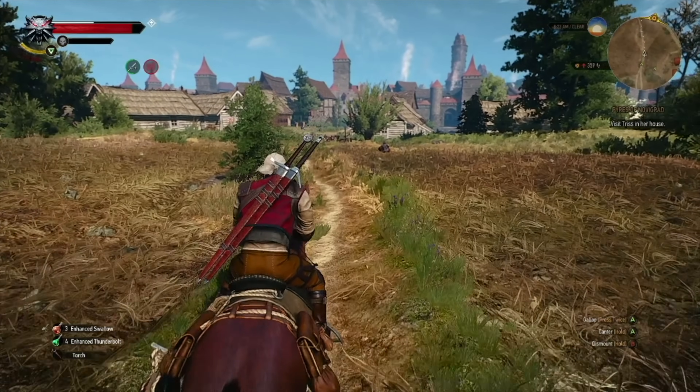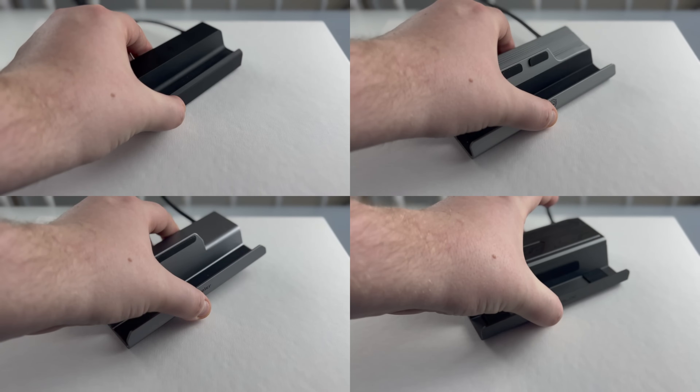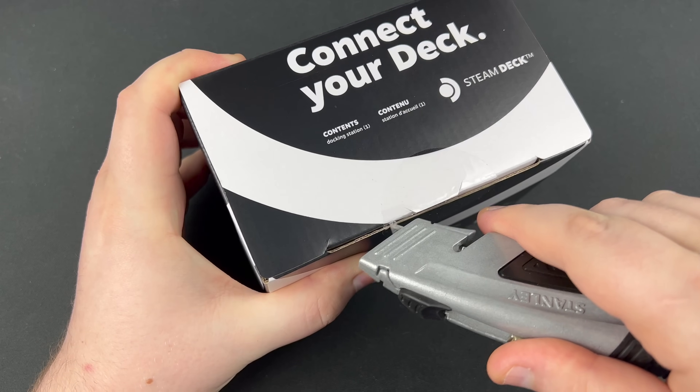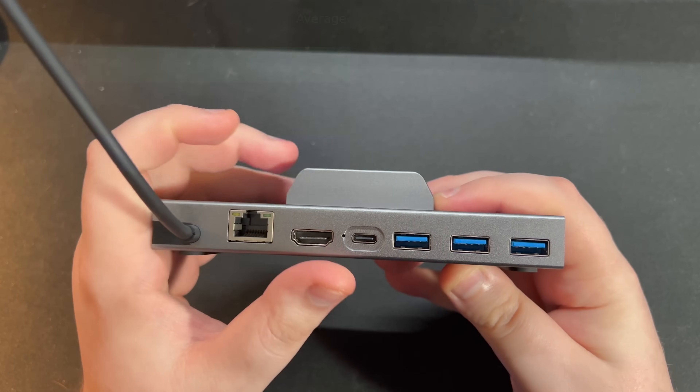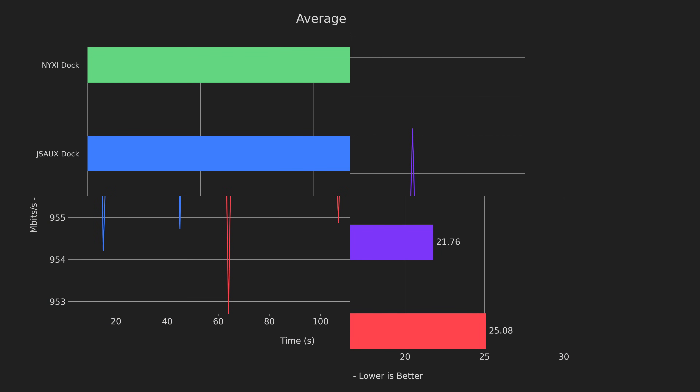Hello everyone and welcome to a video that's a little different than the usual. Today I'm doing a review of four Steam Deck docks, but this won't be any ordinary review — I'm bringing data to back everything up. Stay tuned to see what comes in the box, a physical overview, I/O throughput, networking benchmarks, and display latency testing.